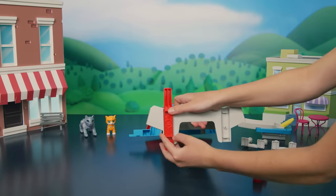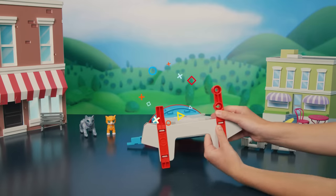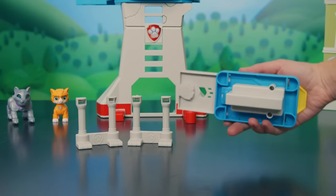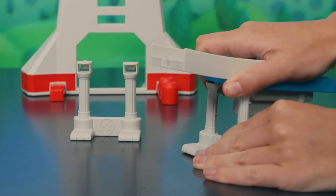Connect the red feet to the bottom of the tower, like this. Now, connect the gray feet to the bottom of the launch platform, like this. Push in until you hear the click.